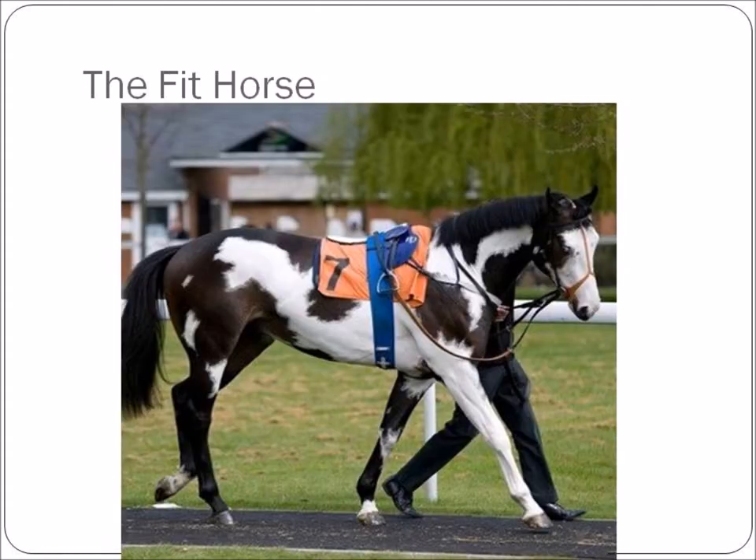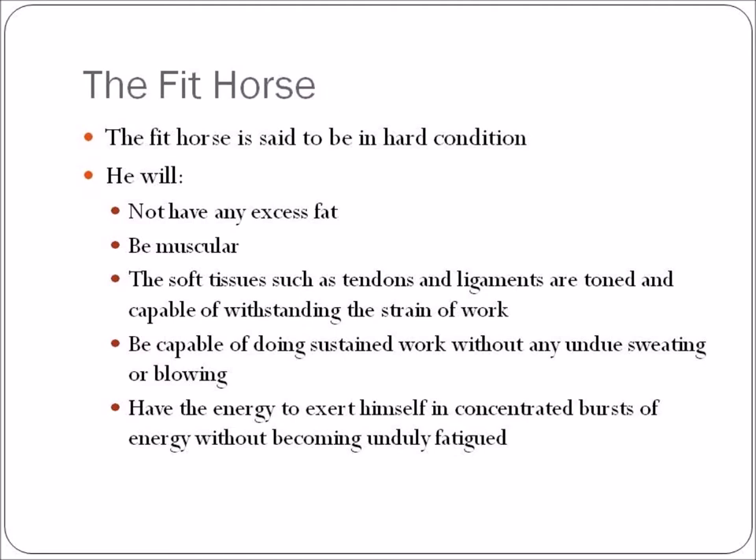A fit horse is said to be in hard condition. The horse that is fit or in hard condition will not have any excess fat. He will be muscular. His soft tissues such as tendons and ligaments will be toned and capable of withstanding the strain of work. He will be capable of doing sustained work without any undue sweating or blowing, and he will have the energy to exert himself in concentrated bursts without becoming unduly fatigued. His recovery time upon ceasing exercise will be much shorter, and he will return to normal temperature, pulse, and respiration much more quickly.